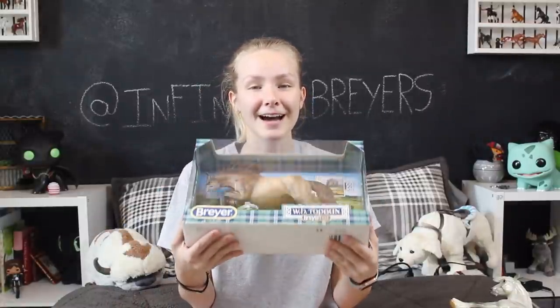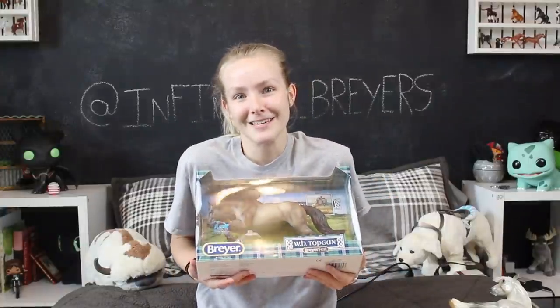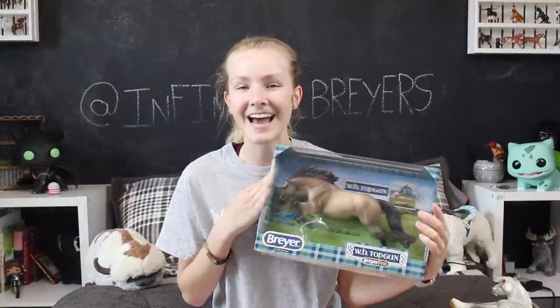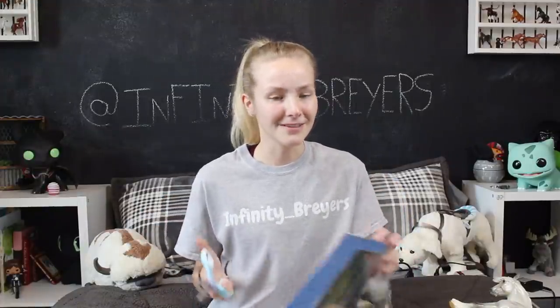Now we're gonna move on to unboxing Top Gun, who's totally an impulse buy. I got him on Sunday, I think — it was kind of a last-minute thing, like, well I got the other two, might as well get you as well! Honestly, he's so much cuter in person. Briar's pictures made him look green, and he doesn't look green at all in person — Briar's editing on their photos is a little weird sometimes!